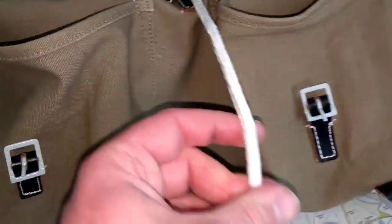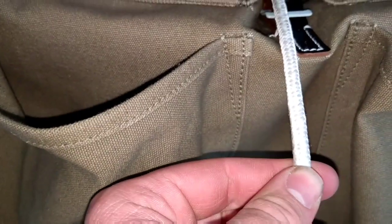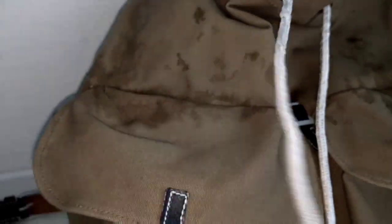Closer look at the cord — it is coming apart in some places. I noticed after I got it back. This one here is pretty bad, just bulging out all over. But like I say, I'm going to replace this with paracord, because it is a bit of a bastard to draw.